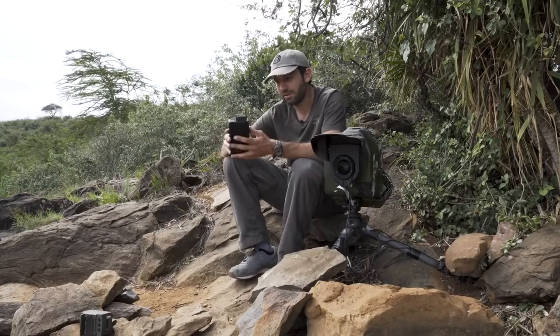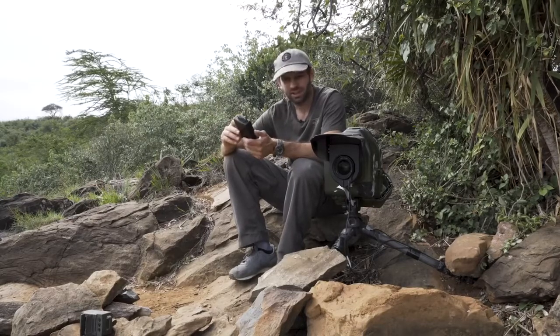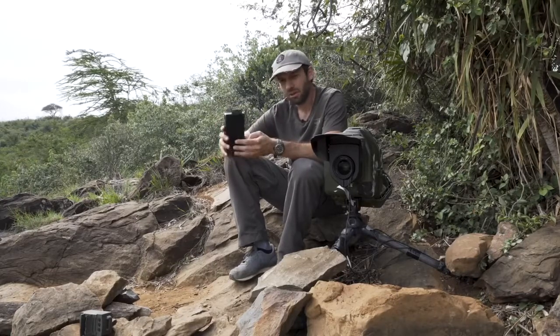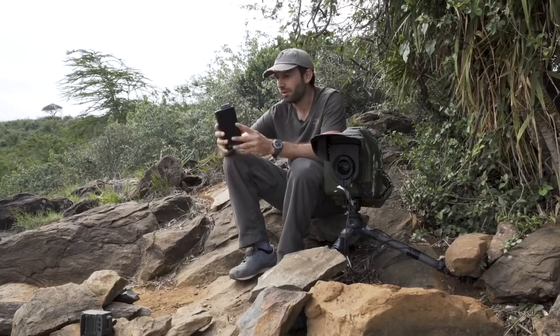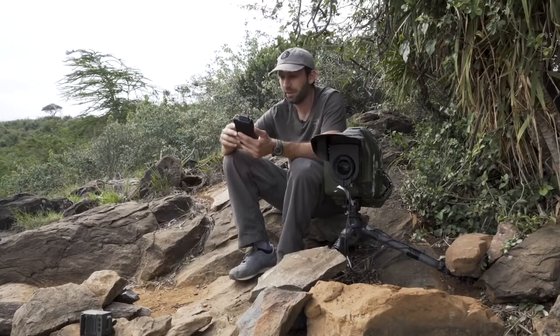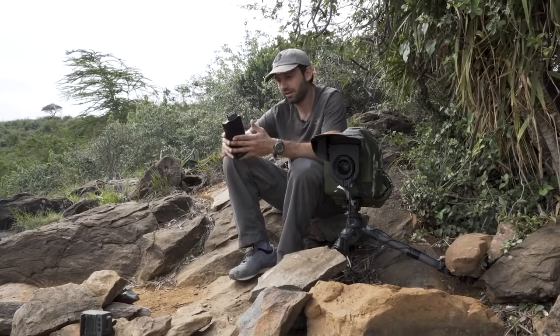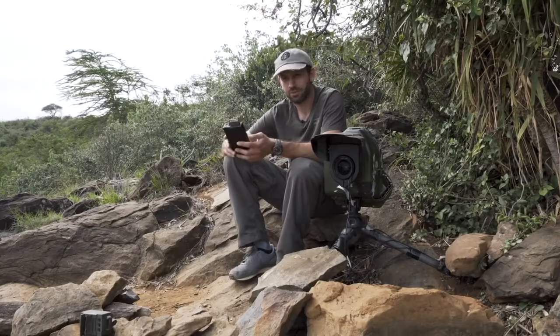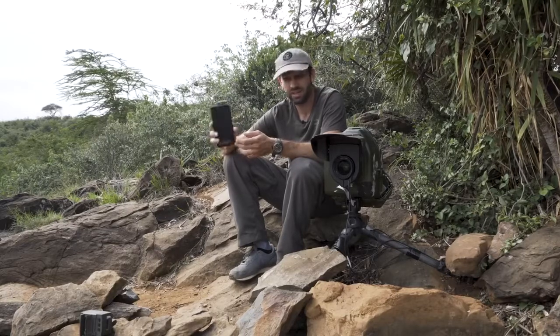The one downside of it is the cost. For what it is I do feel it's a bit pricey, especially as the drive is not included. But it fits into my workflow so well and it's so handy as a mobile backup solution that for me the cost is worth it. I think if you're a photographer that travels a lot and doesn't like to always bring a laptop for backing up cards, something like this is pretty handy.